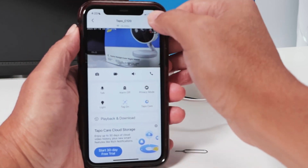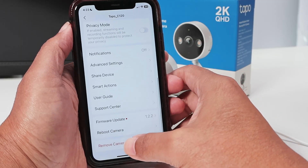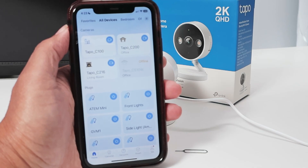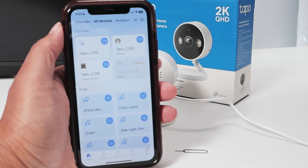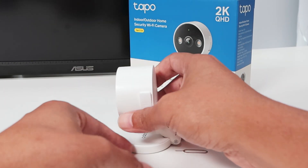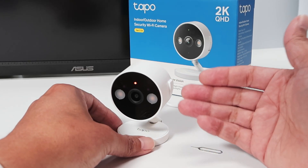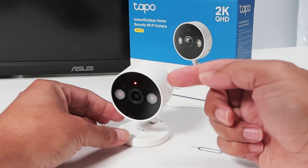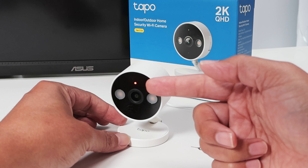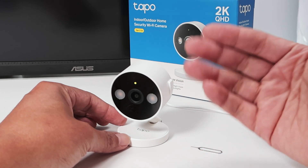Let me just come here to the camera now — we saw that you can just come here and remove it, right? Let me just remove it here. There we go — reset successful, rebooting camera, please wait. You see, I got a message: reset successful, rebooting camera. So you see how easy it is to reset remotely. The camera just boots up again and starts flashing red and green. You're ready for setup the same way we just did.